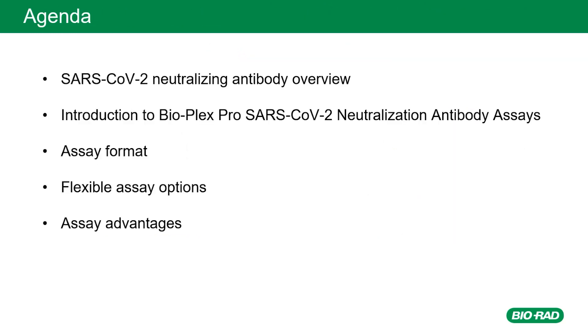In today's presentation, I'll be covering the role of SARS-CoV-2 neutralizing antibodies and introducing the BioPlex Pro SARS-CoV-2 variant neutralization antibody assays available from BioRad. I'll also explain how these assays work, describe all the flexible assay options, and highlight the benefits you gain by using these assays.